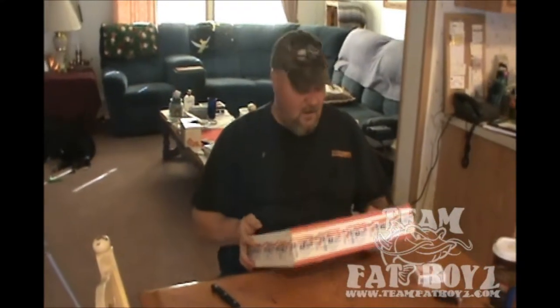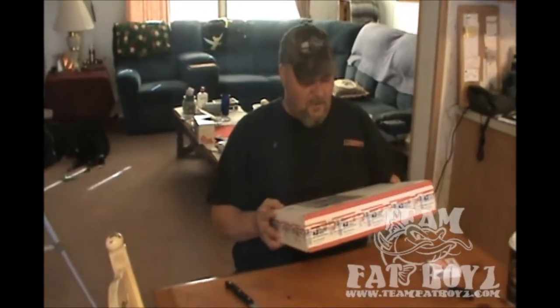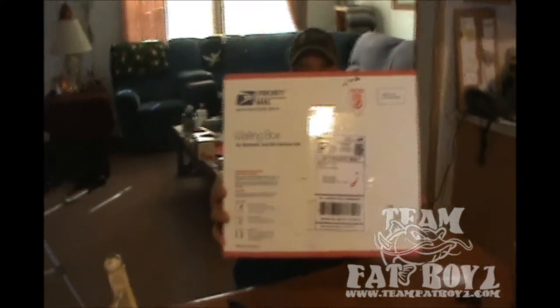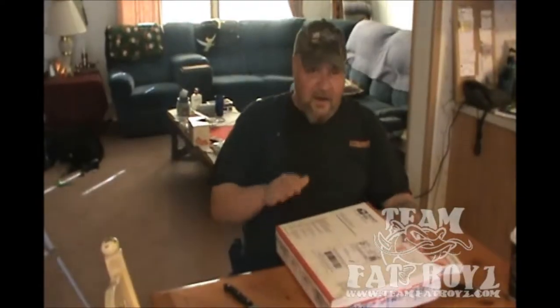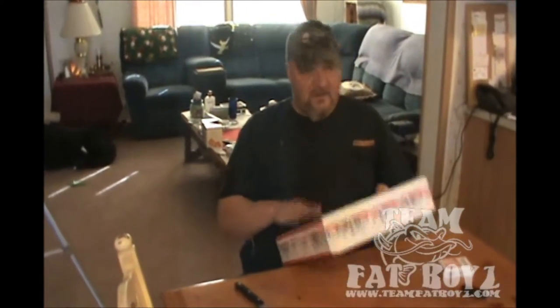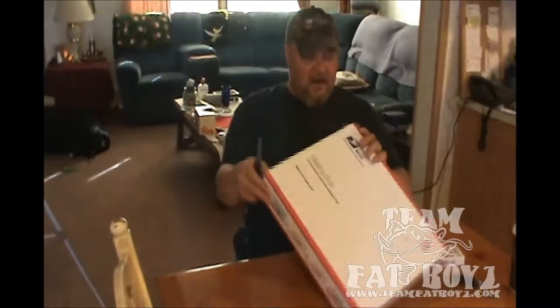Okay, this is Paul, Team Fat Boys, and I am doing an unboxing. This is another order from BottomDwellersTackle.com. I ordered it one business day and it was here within the third business day, so I just got this. We're going to open it up and we're going to see what we've got inside.